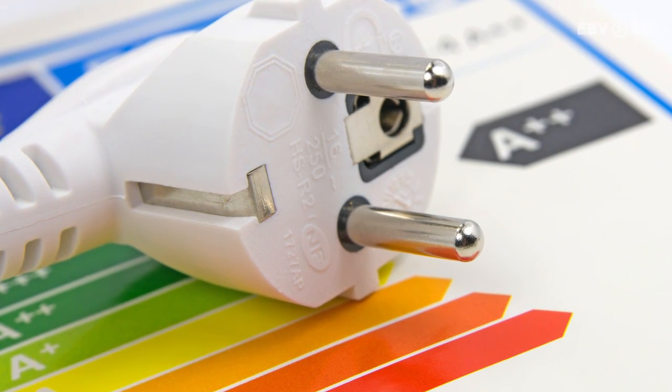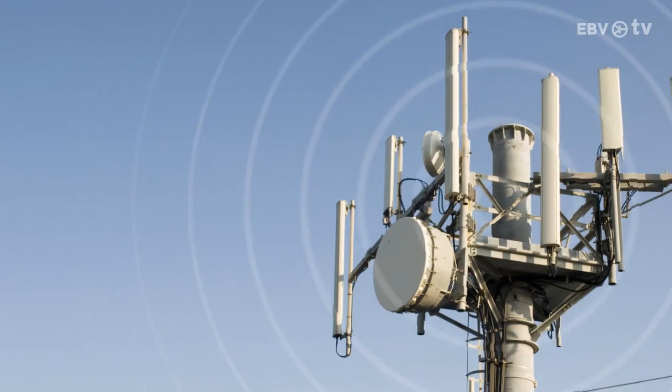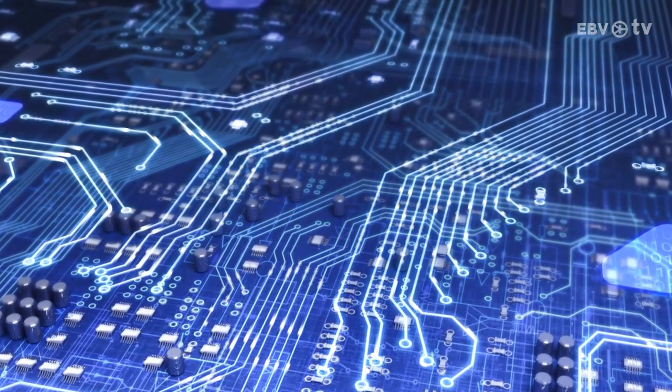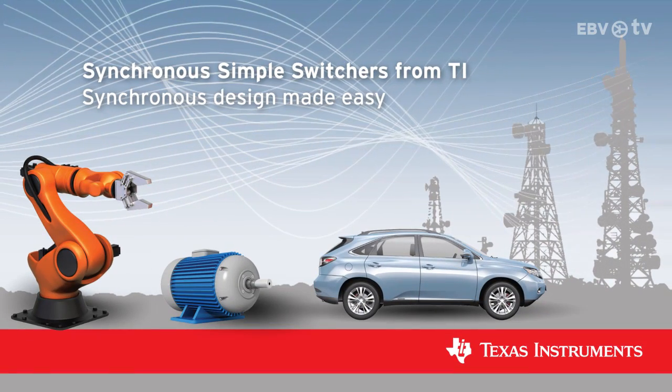Wouldn't it be great if you could quickly and easily design energy-efficient, EMI-compliant power systems with a minimal number of external components? Well, now you can with this new family of synchronous simple switchers from TI.